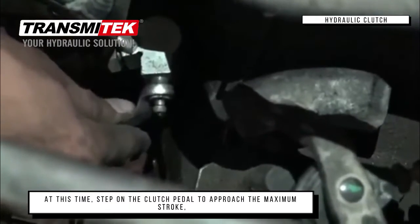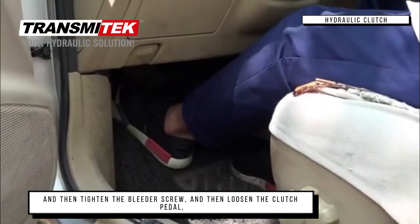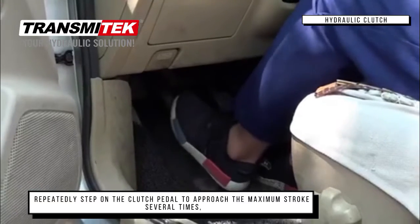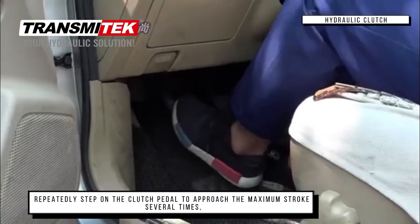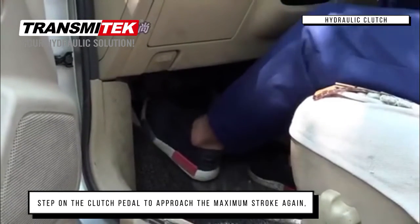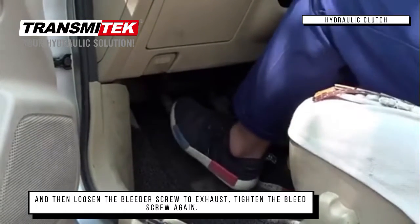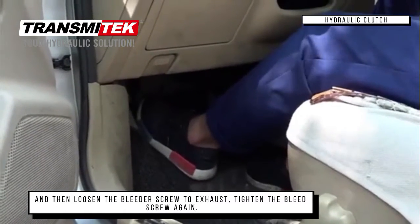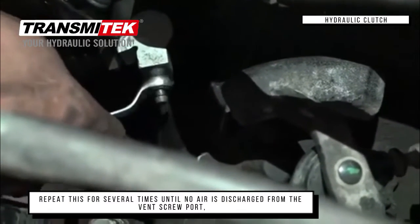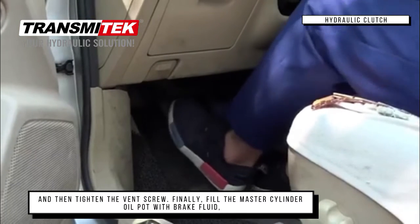At this time, step on the clutch pedal to approach the maximum stroke, and then tighten the bleeder screw. Then loosen the clutch pedal to reach maximum stroke several times. Step on the clutch pedal to approach the maximum stroke again, then loosen the bleeder screw to exhaust, and tighten the bleeder screw again. Repeat this several times until no air is discharged from the bleeder screw port, and then tighten the bleeder screw.